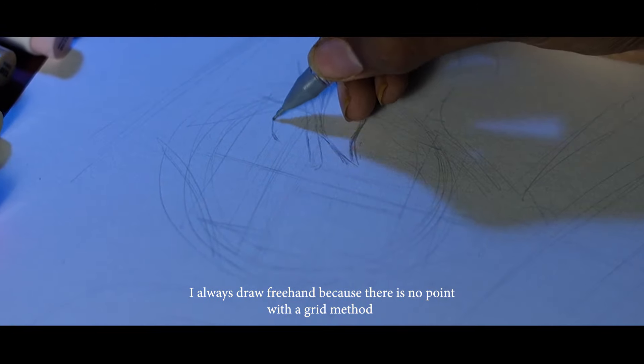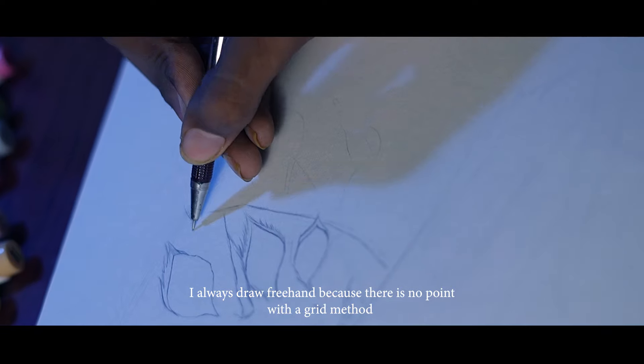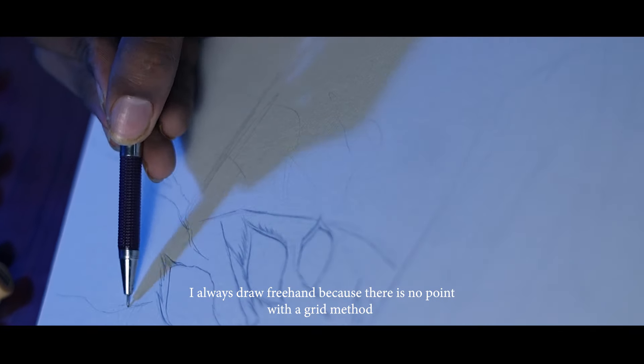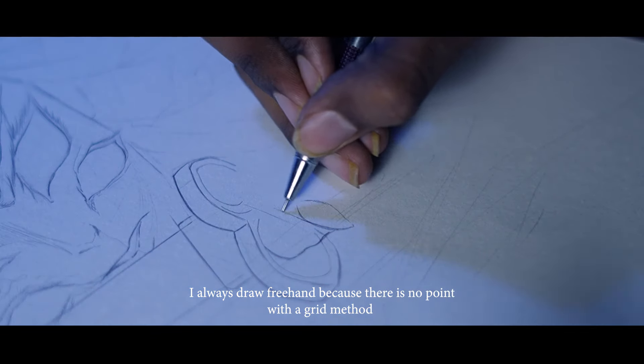I'm always doing this with the freehand method, because it's not a problem with the freehand method. I also suggest that you can use the freehand method — this will improve your skill quickly.